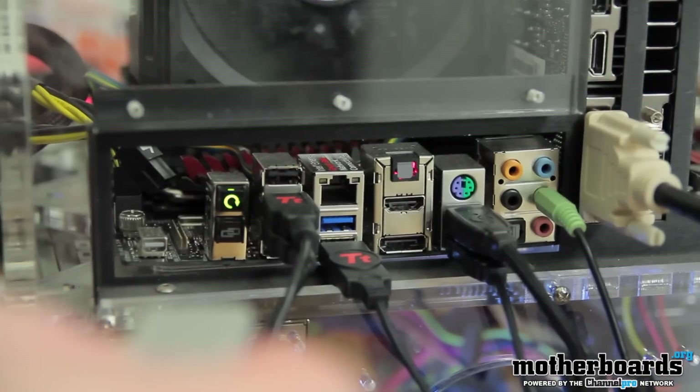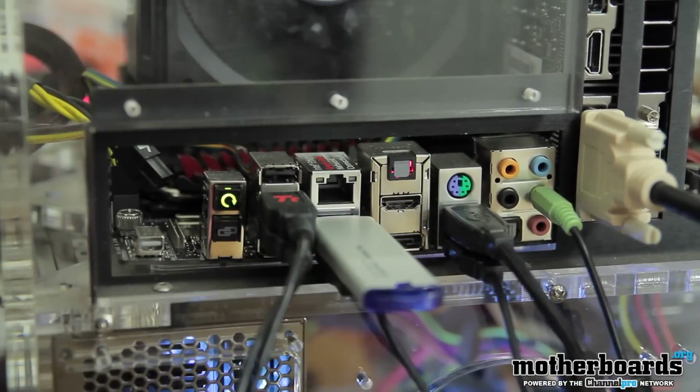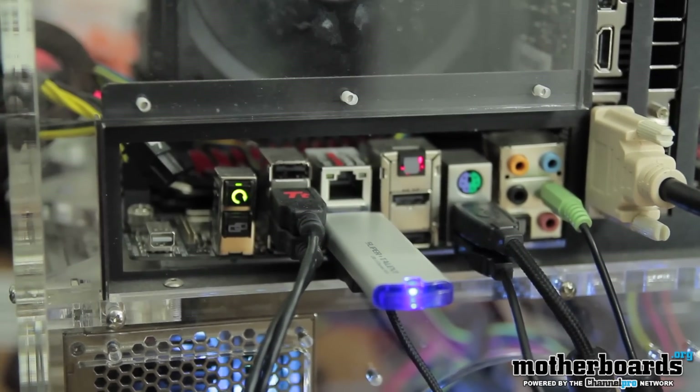Okay folks, so now we're going to plug in the USB 3.0 RC8 into our single available USB 3.0 port on the back of our motherboard. If you plan on buying this drive, make sure that you plug it into a USB 3.0 port or you will not get the proper speeds.